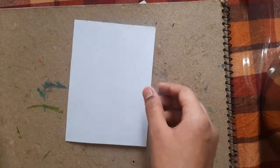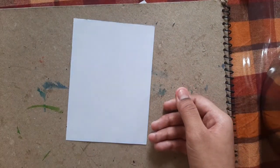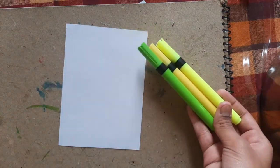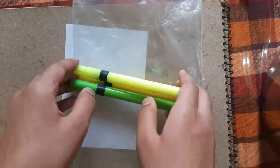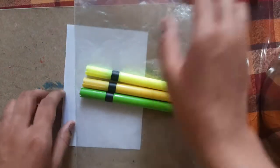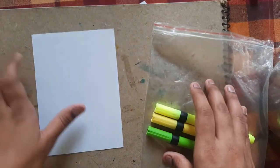Take the white paper and use the same technique as we have used in my earlier video — color a plastic polythene with these markers, and then with the help of a paint brush and water we have to get a print on this paper.